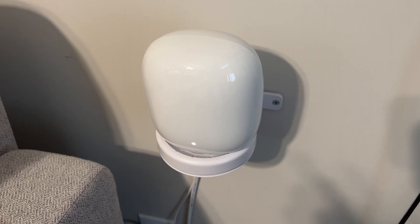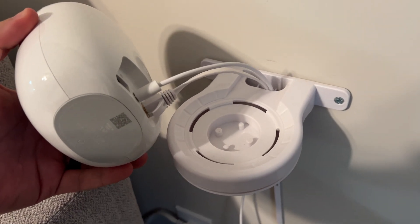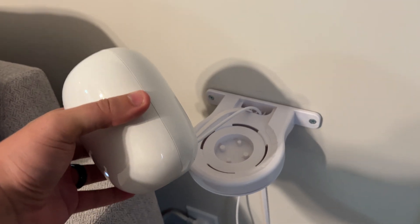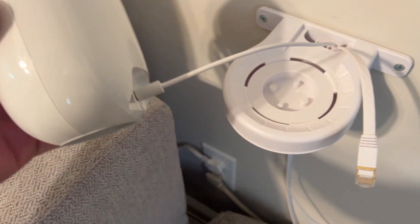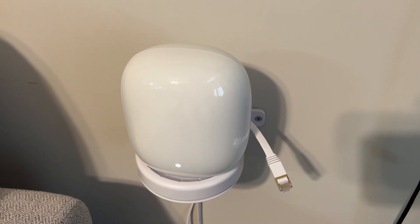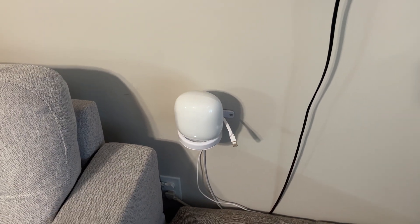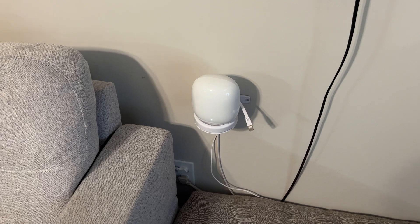Now I'm going to unplug the network cable and restart the device, then let it reconnect wirelessly. Once it's connected wirelessly I'll show that in my phone, and then we'll run the same speed test again. It's plugged back in and booting — we'll give it a minute to connect wirelessly to the main router in the back.